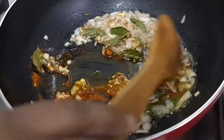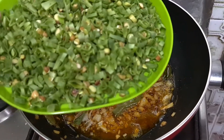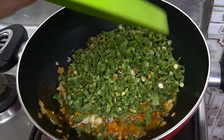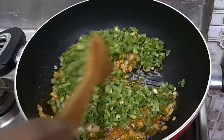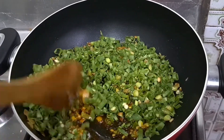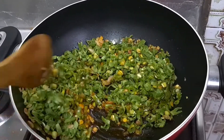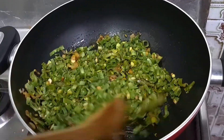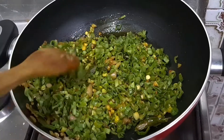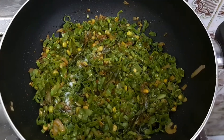Let's cook it for 3 minutes on medium flame. Let's add salt.